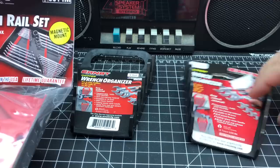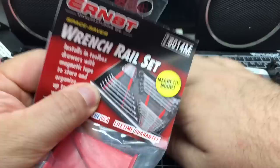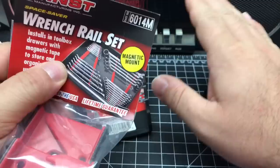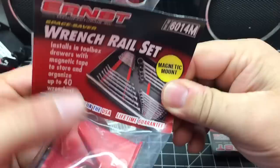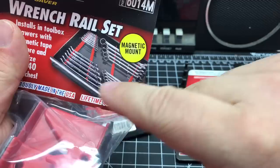If you orient them the other way, the wrenches on one side end up facing the wrong direction. When you get these as a set, unfortunately they don't sell them as a set with black and red together, so I had to buy two sets — a black and a red — to mix and match. I really wanted to separate metric and standard by color, so I spent a little more. Most people just get the black ones or the red ones. The rails are actually numbered — each one has a number one, two, three, four — and they tell you where the fronts are so you know how to orient them.